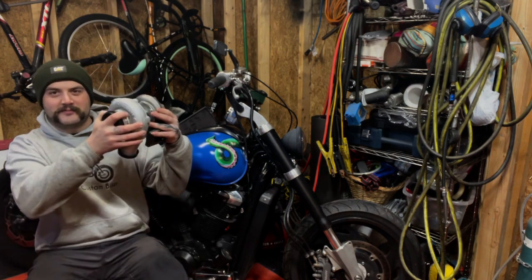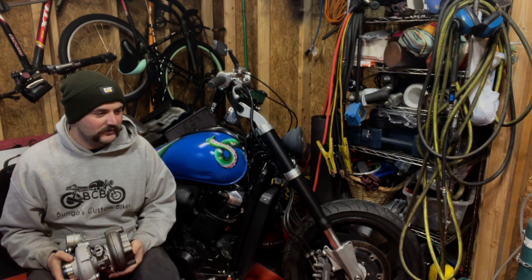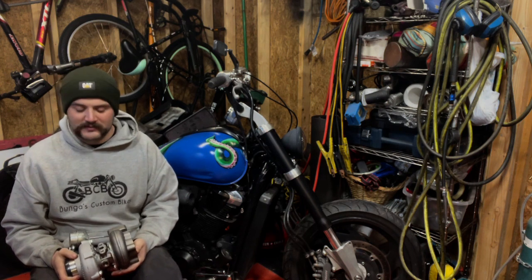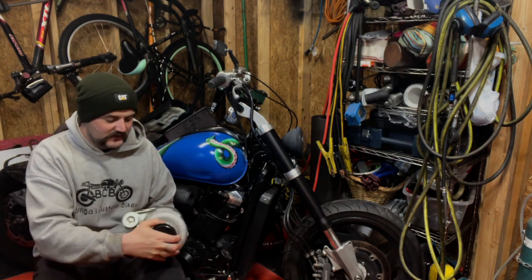Hey guys, welcome back to Bungus Custom Bikes. Today is the day we're putting the turbo on the bike — well, it's not going to go on today, there are a lot of steps. Today we're going to get everything ready and cover some information. Most of you know what a turbo is, but if you don't, it's basically just a way to force more air into the engine.